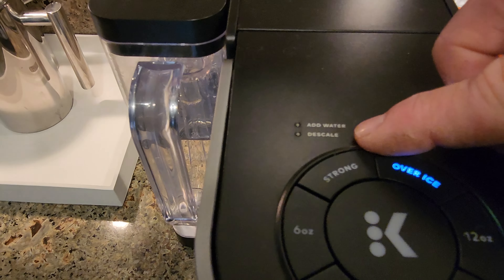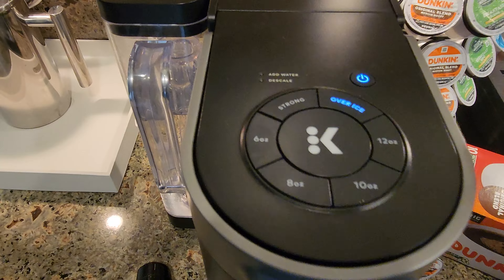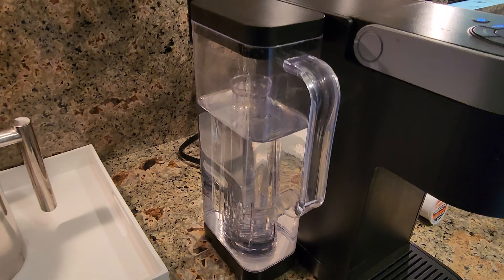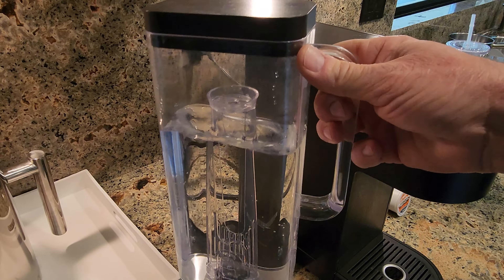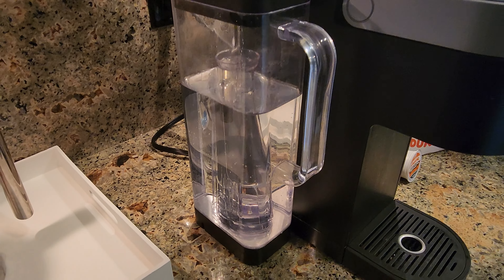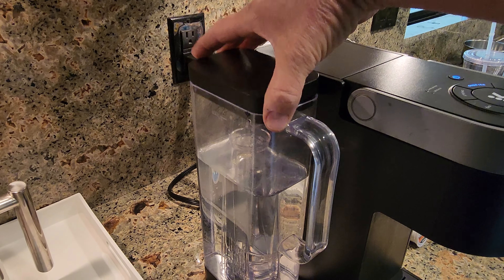It's also got an add water and a descale light to give you an idea of some maintenance things you might need to do from time to time. As far as the reservoir goes, this is one of my favorite Keurig reservoirs because the handle is just so easy to use. It's very sturdy and well balanced, making it easy to take on and off, and you can fill it right here by taking the lid off.